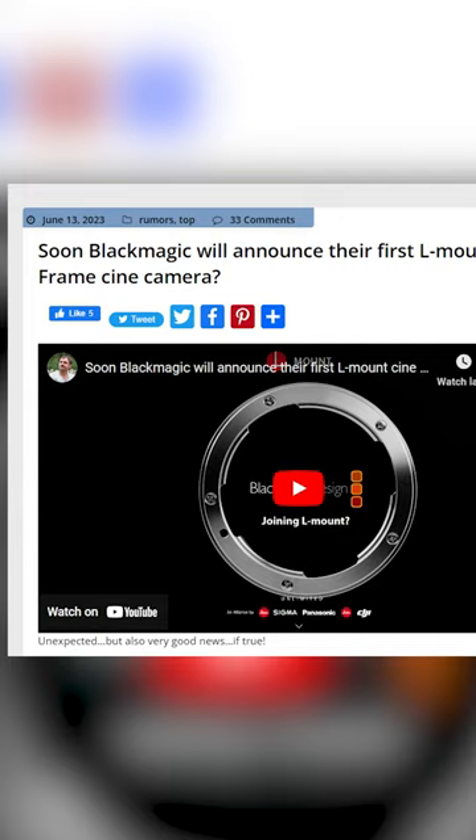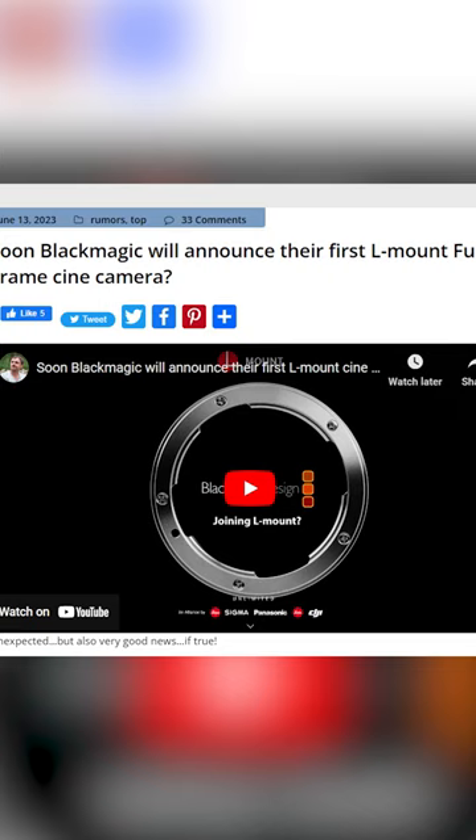As per recent information from Mirrorless Rumors, there are reports suggesting that Blackmagic has allegedly reached an agreement to become a part of the L-Mount Alliance.